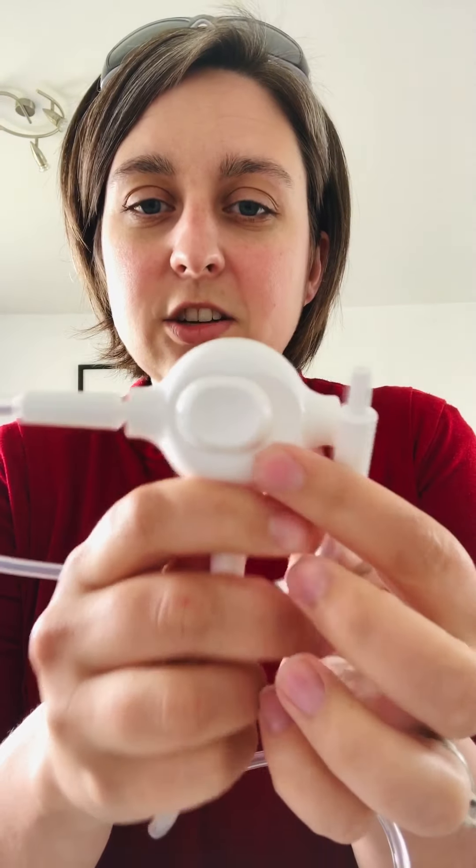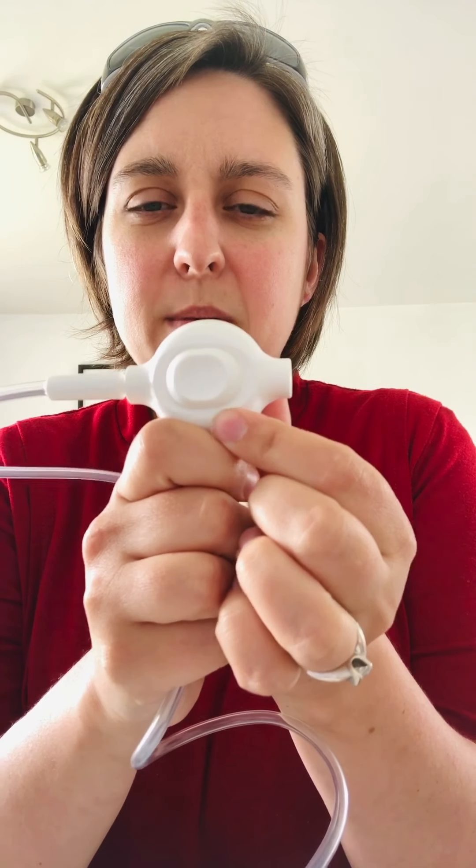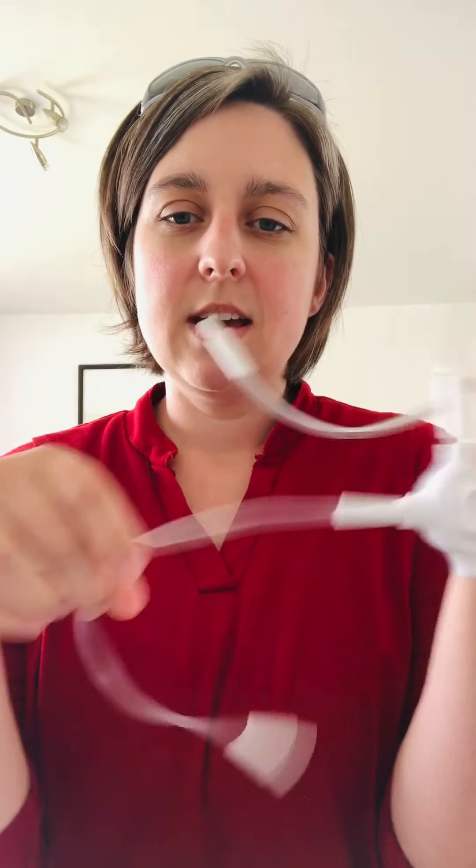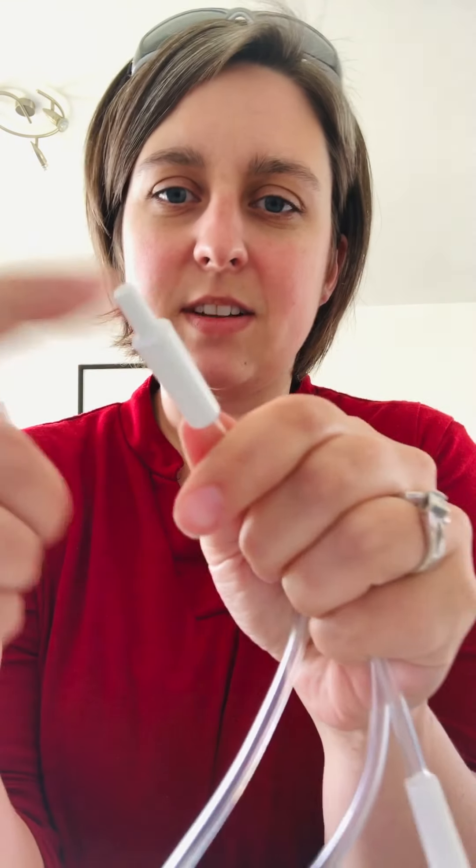This one has a little gauge on the back: if you want to double pump, you put it in the middle; if you want to pump just one side, you put it over there; if you want to skip that side, you put it on the other side. The tubing is really interchangeable.